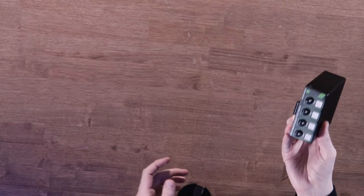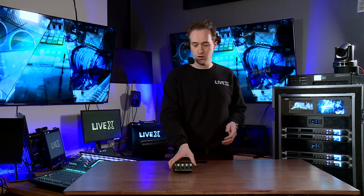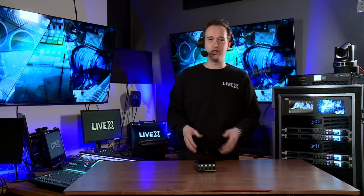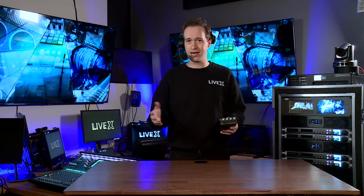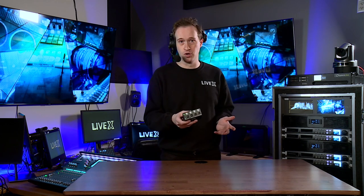In addition to what you see here, there is a virtual accessory — the ST Controller software, which allows you to configure this and other Studio Technologies comm devices on your network. On a lot of these shows you're going to have a bunch of these, and your audio engineer or comms tech, depending on the type of show you're running, is going to be able to do some remote control over this.